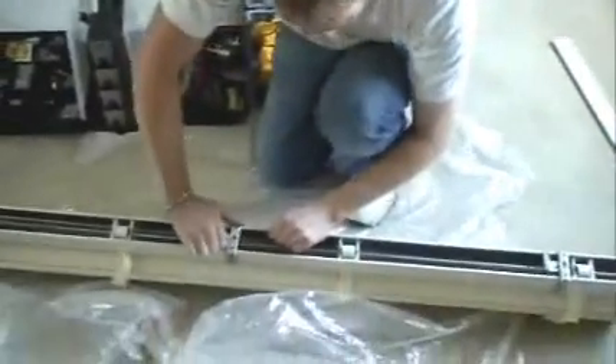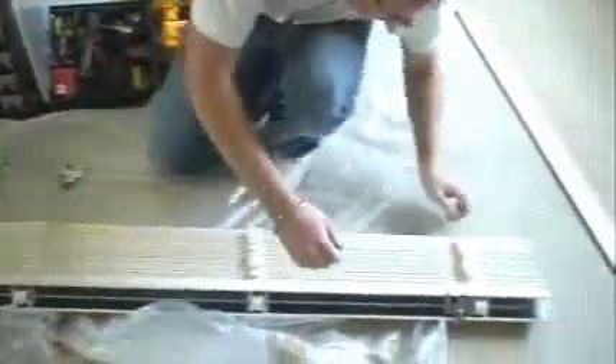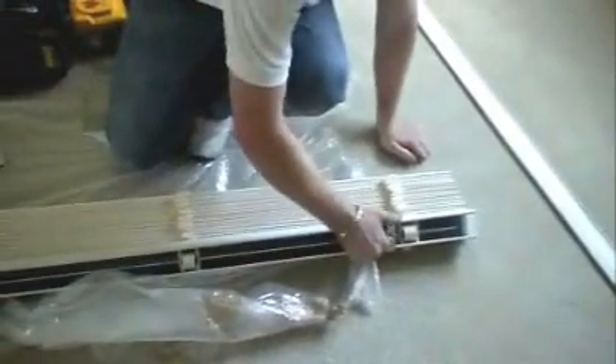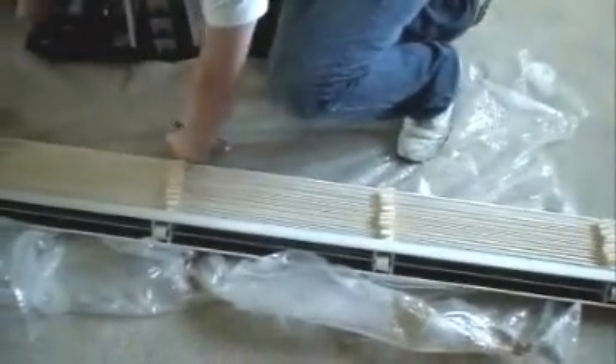We can now take the brackets off the blind, and we know that when we've fitted the brackets they'll be in the correct place.